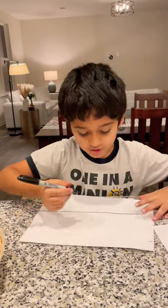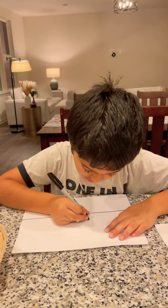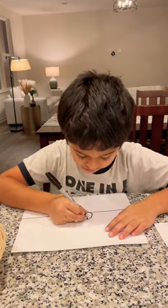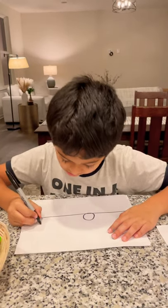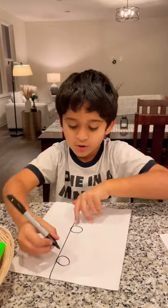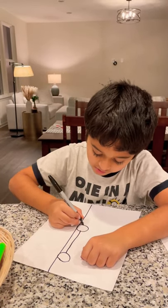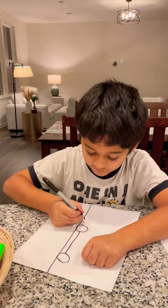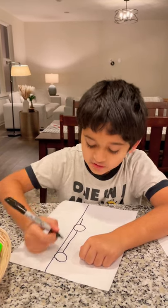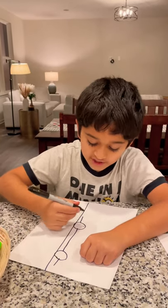Now we're going to draw the wheels. Now we're going to connect the wheels with lines. We're going to draw a line over here and a line over there, but we are not going to draw a line on the wheels.